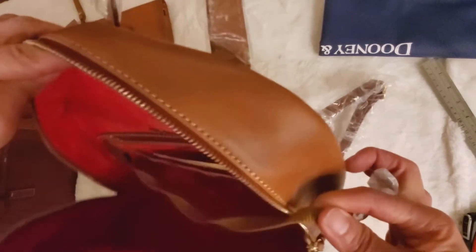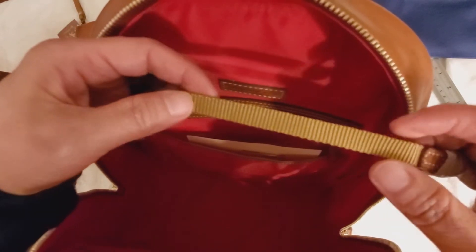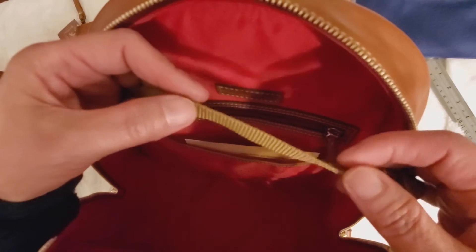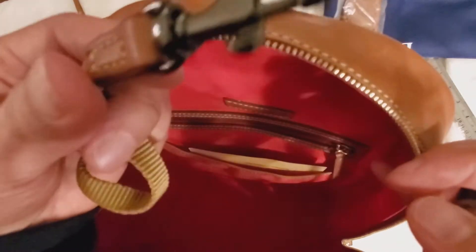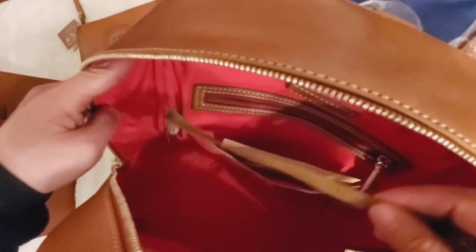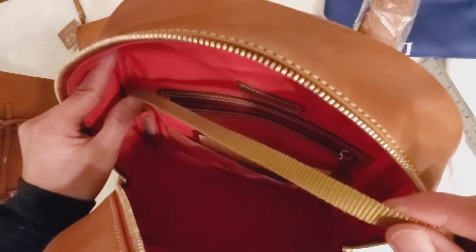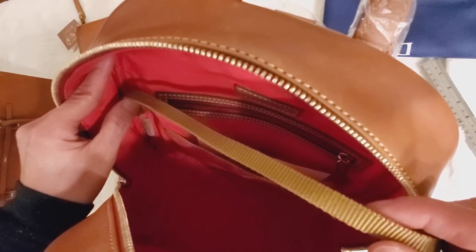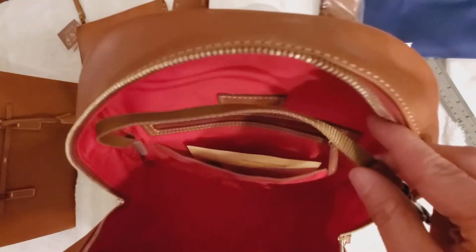Look at this — this is not leather. This is just like nylon or some sort. This little piece right here is leather, but this one is metal. Come on, Dooney. For the price you charge us, you need to give us leather. Your first few styles, Dooney gave us free key fob and free wallet in leather. And now it's like they're charging more but the material is getting less. That's not nice.